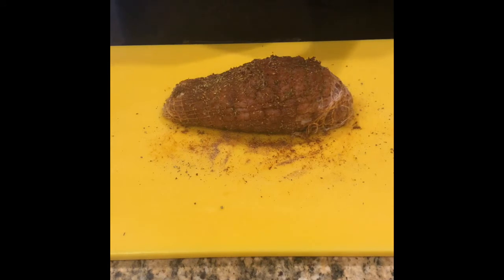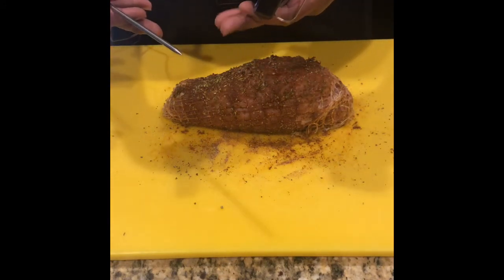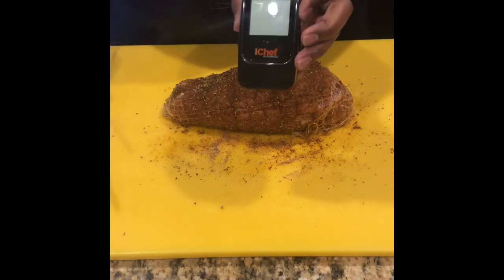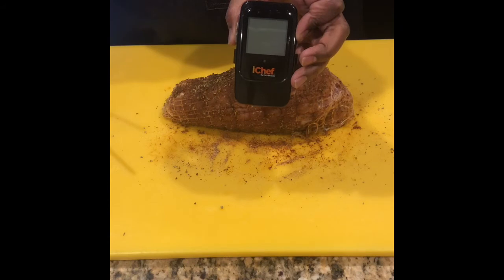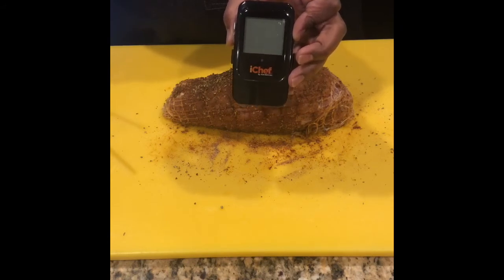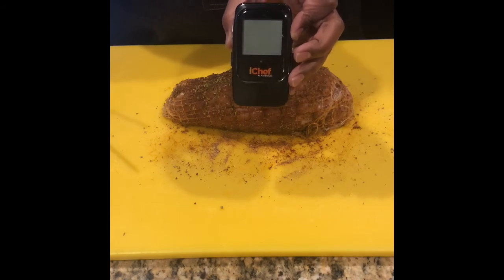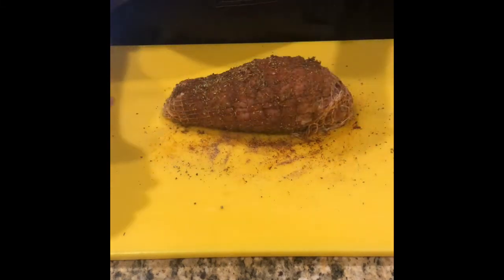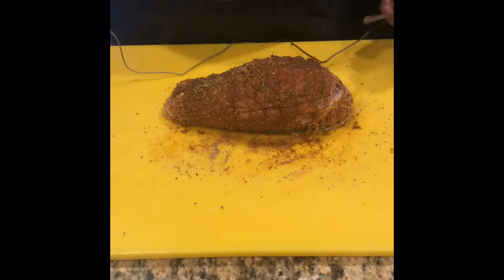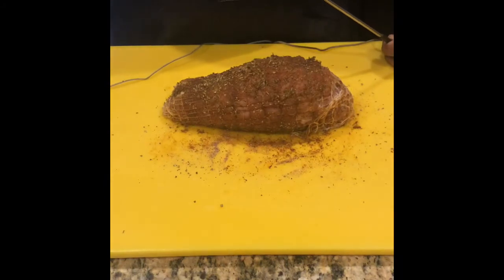We want to reach an internal temperature of about 165 degrees. One of the best ways to do that is to have a thermometer inside the meat. My wife got fancy with me — I have this digital electronic thermometer with Bluetooth, so I can monitor it on my phone. It sends me an alert and I can check the temperature of the meat products cooking. It has four probes that you insert into the meat — one part connects inside the unit itself. Then I'll put my bacon slabs on and we'll be ready to stick this on the grill.